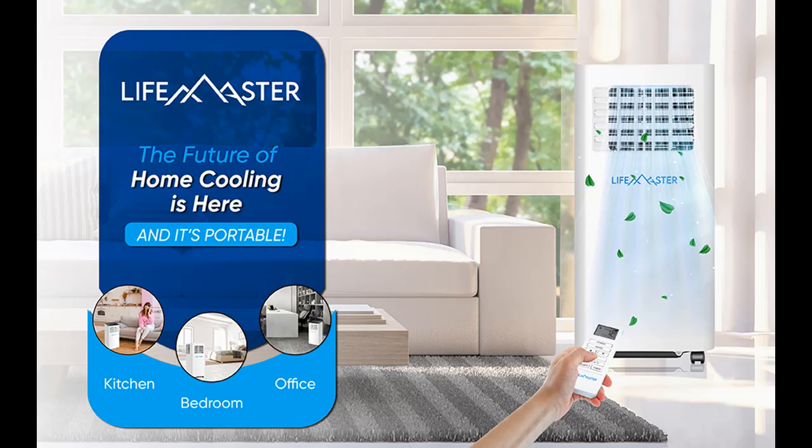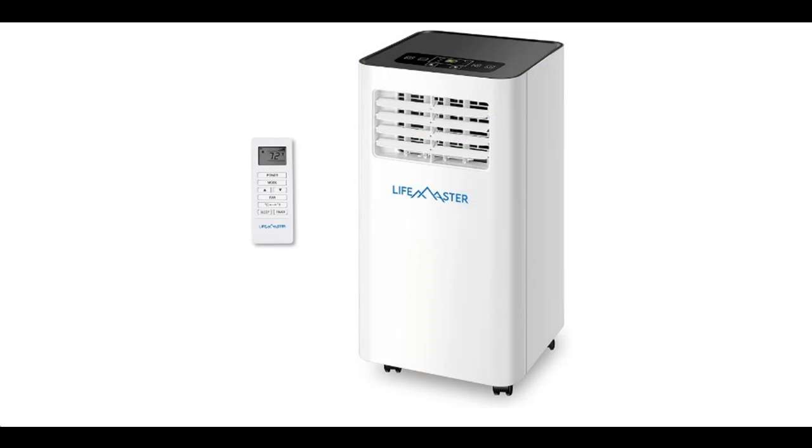Introduce Highlight Features or Overview Summary for Lifemaster LMPAC-8, 8000 BTU Air Conditioner with Digital Remote. You can find it and shop from a wide selection of devices in different configurations for your needs, filter by specification, type, brand, and more.